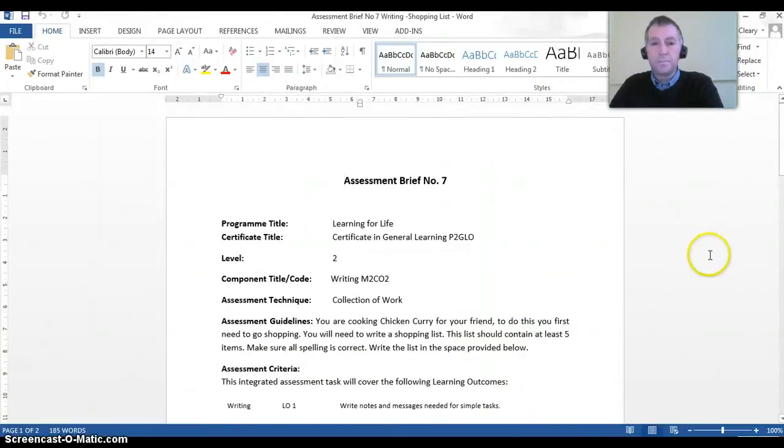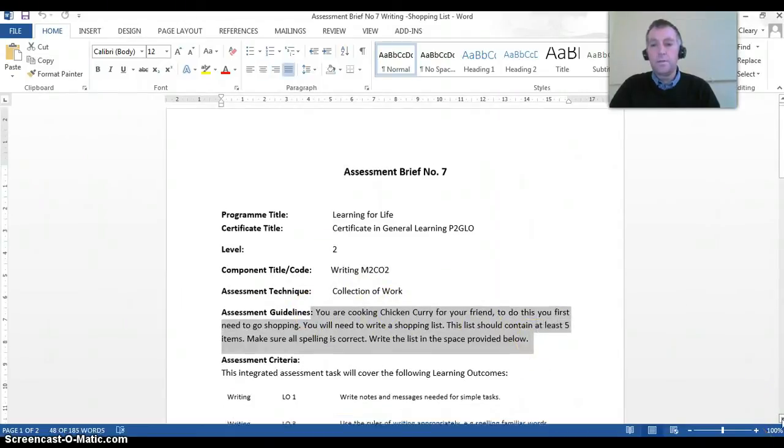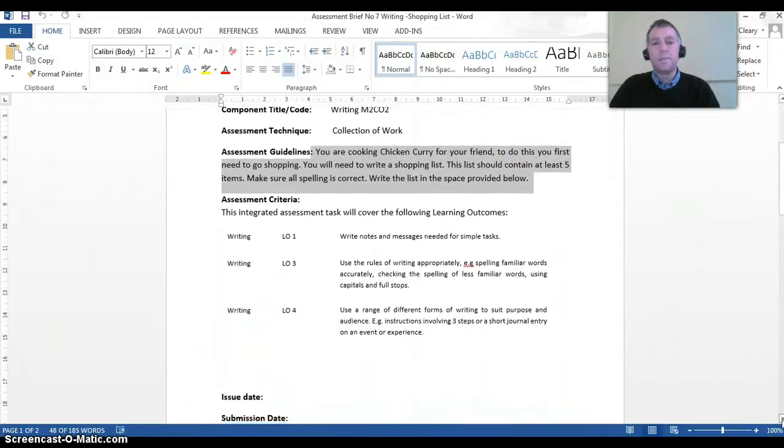This is an example brief. Program title, certificate title — our certificate is a certificate in general learning. The program is Learning for Life. It's Level 2 and the component title is writing. The assessment technique is collection of work. The assessment guidelines set out exactly what the student has to do. For this, we say: cook a chicken curry for a friend. To do this, you first need to go shopping. You will need to write a shopping list. This list should contain at least 5 items. Make sure all spelling is correct. Write the list in the space provided below.